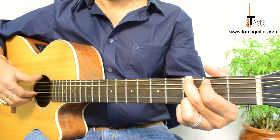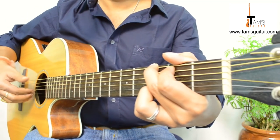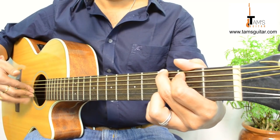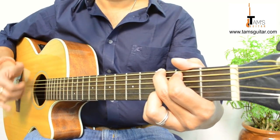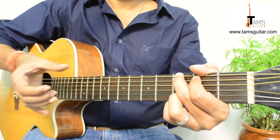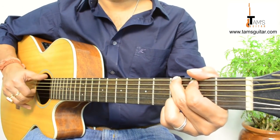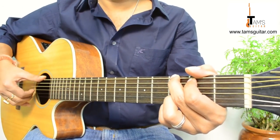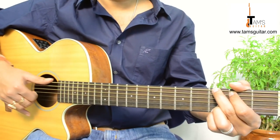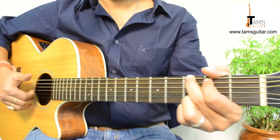Alright, so the first part is like this. You hold a G chord and put your thumb on the 6th string. I'm talking about the right hand — 1st finger, 2nd finger and 3rd finger on the 3rd, 2nd and 1st string respectively. It's cupped like this, and these fingers are joined together. You press it down with the thumb and with these 3 fingers you try to pull the strings. My thumb is parallel to the strings and these are actually like a hook.